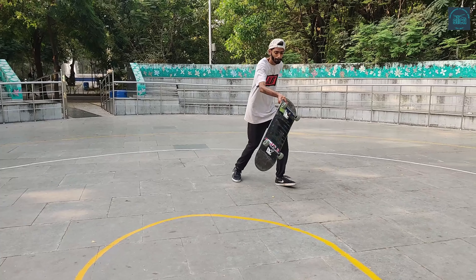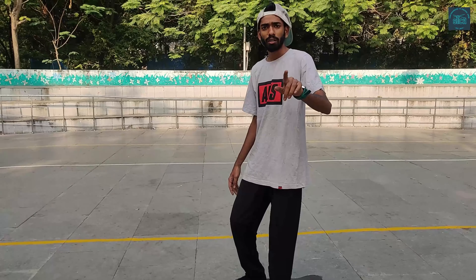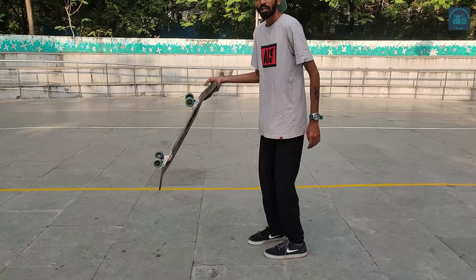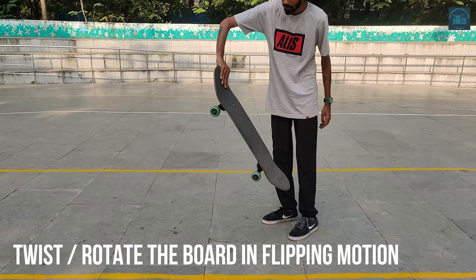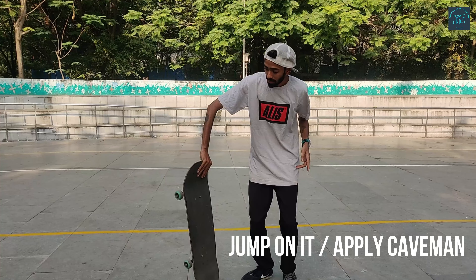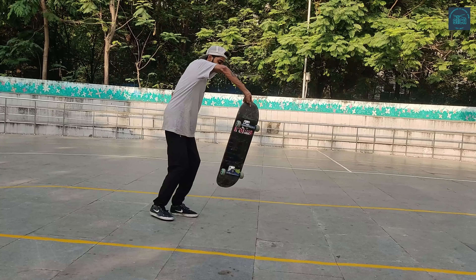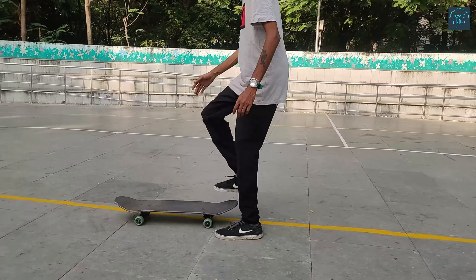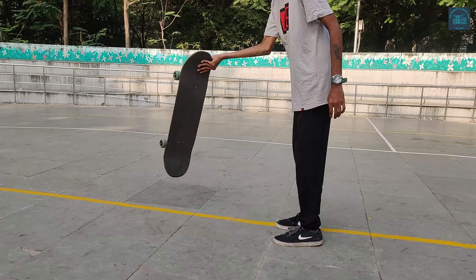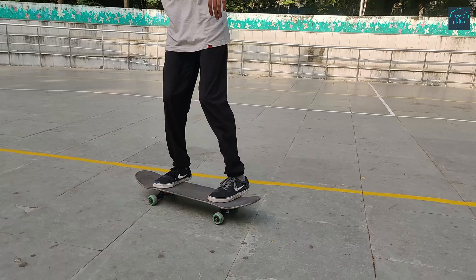Now we come to the last trick. This is a beginner's version of the mantra flip. Grab the board — if you're a regular skater, grab it with your left hand, and vice versa. Twist it around in a flip motion. All you need to do is jump back on top of it. It's basically a horizontal rotation, then jumping back on top of the board, and there you go. A slow motion version: grab the board, twist it around, jump back on top, roll away. Pretty simple.